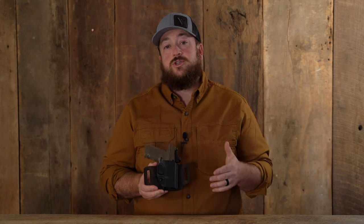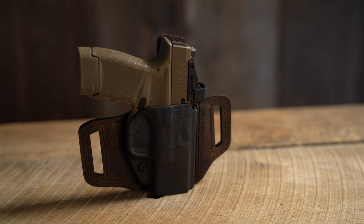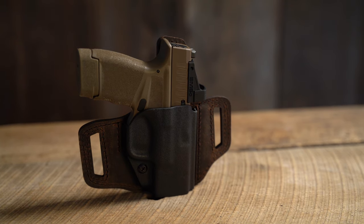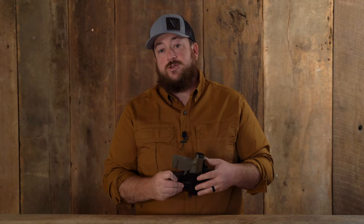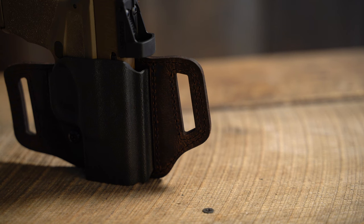Added to the line of Insurgent holsters from Verse Carry is the Insurgent Essential. This has a custom molded polymer front matched with a raised water buffalo leather protective backing. This holster has large belt loops to hold it securely in place.